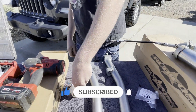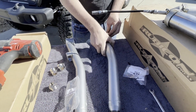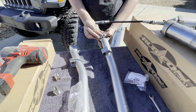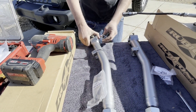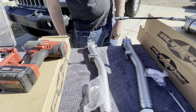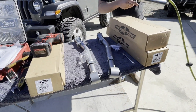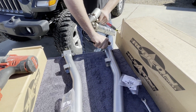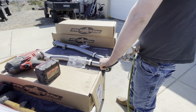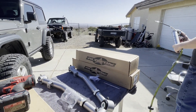I'm going to go ahead and install the spacers and bushings — we'll do that on both sides. Now we're going to put some grease in there.